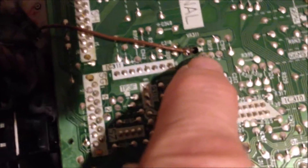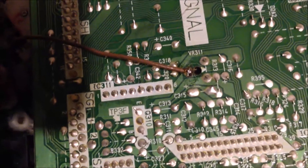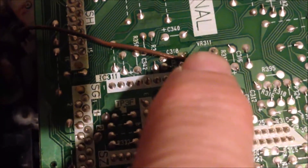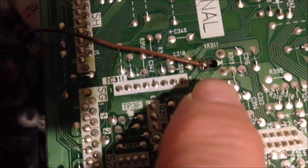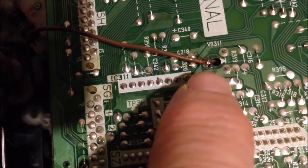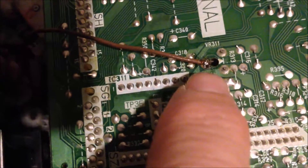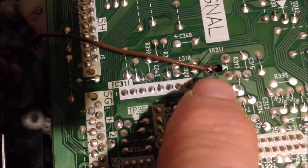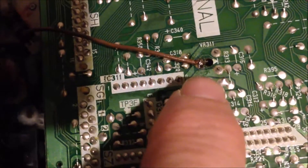In here there is a variable resistor called VR311, and I found the three legs — there's one leg, the variable leg, broken. That leg is broken, so this side on the PCB board is still soldered, but the other side is just broken.